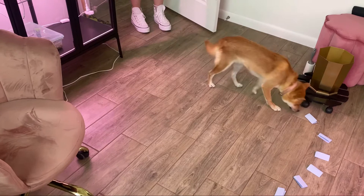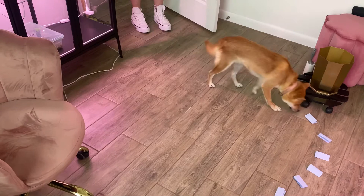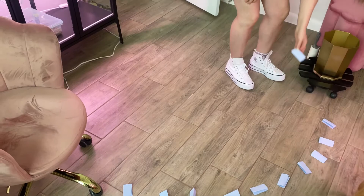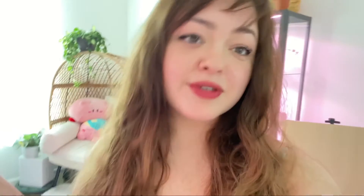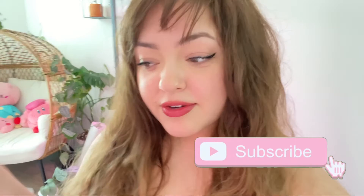And the winner is... Jordan Lambert! Congratulations Jordan Lambert, and thank you to Keiki for helping us pick the winner. That concludes this video — thank you so much to everyone who participated in the giveaway. I'll be contacting the winner by replying to your comment in the giveaway video. Thank you guys so much for watching — please give it a like, and feel free to comment because that really helps push the videos.